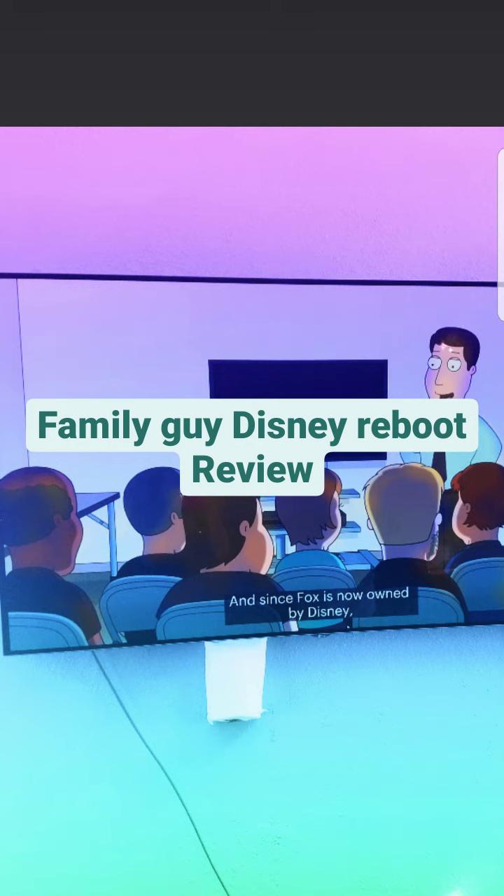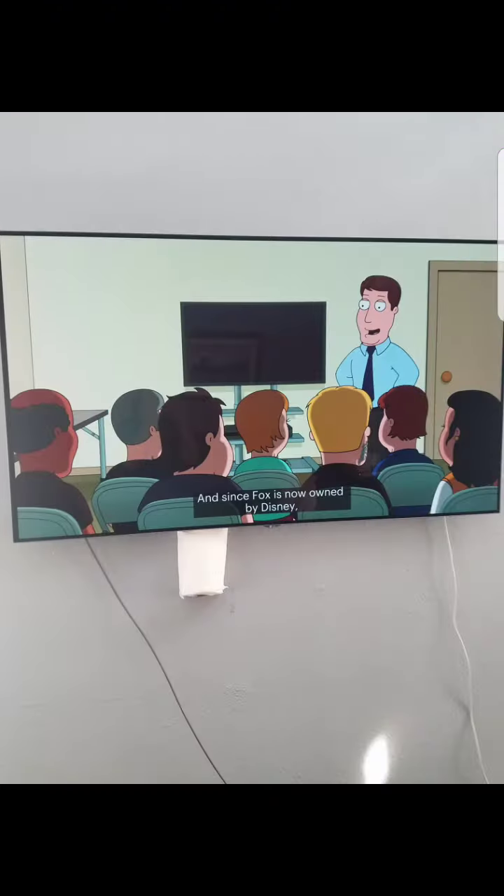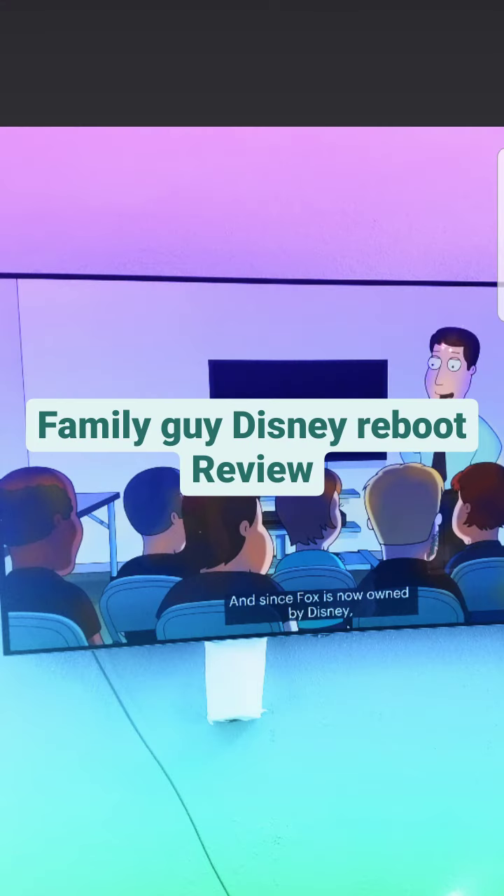I don't know if the writers are sick of this show — it goes back and forth between the creators being aware the show is going downhill or just complaining about not winning an Emmy. These newer seasons are just not funny, just boring and unforgettable. Family Guy is a show that needed to die all the way back in season seven. The creator of the show wanted season seven to be the last season.